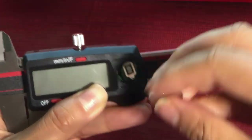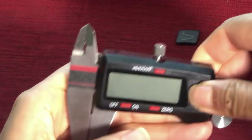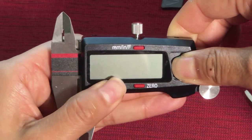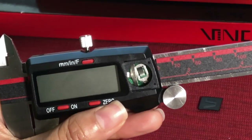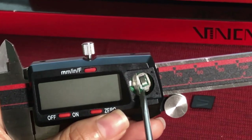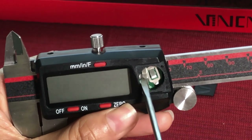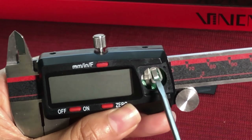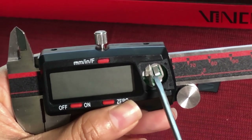Let's see. You can see the digital caliper stopped working. When I take the battery out again, you will see what happened. As we know, one piece is negative and the other one is positive. When they touch each other, it can cause a short circuit.